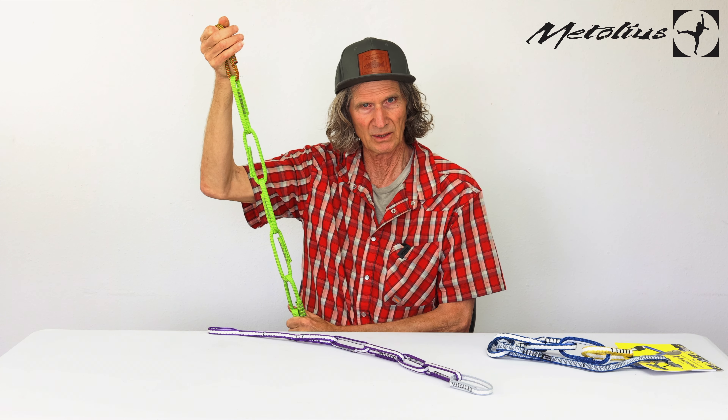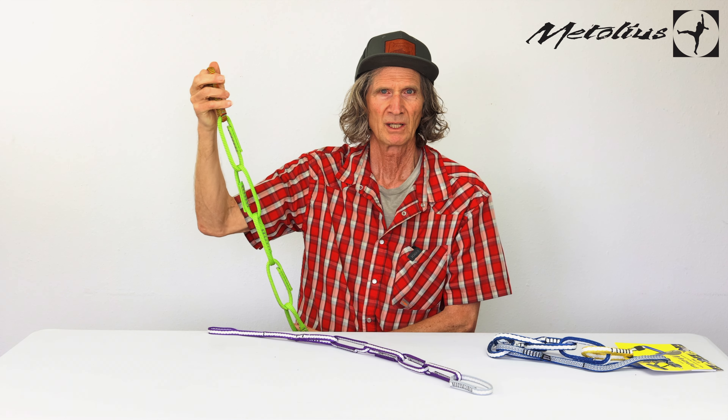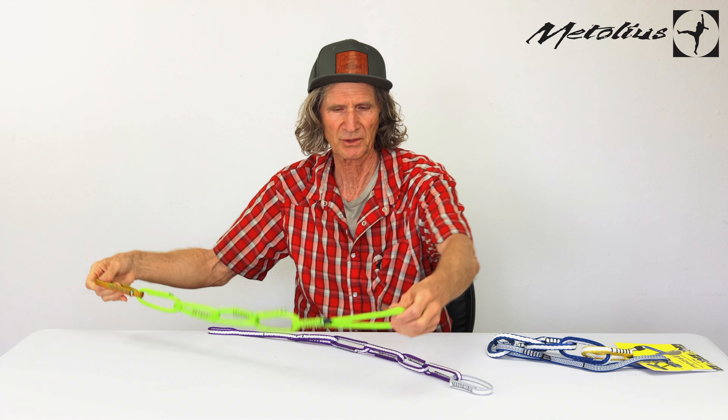We make three different versions. The most popular one would be the PAS 22, because it's also strong enough to be a sling. It's the strongest one, the heavy-duty workhorse — it's what you want if you're climbing a lot and doing that a lot.